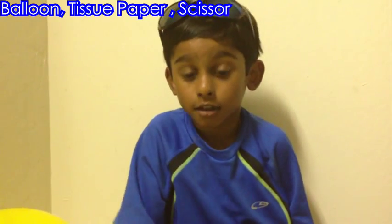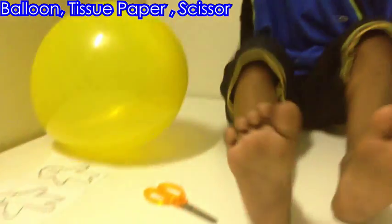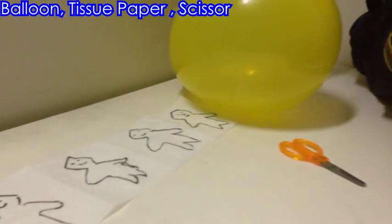Welcome to Frog and Flying Star. Today I am going to show you a Static Electricity Experiment. For this experiment, I need a scissor, a ghost superman, and a balloon.